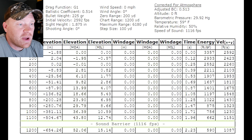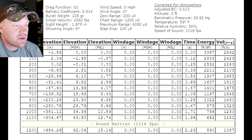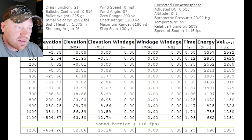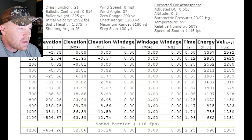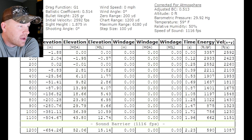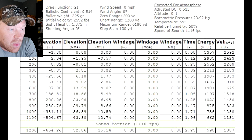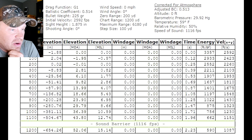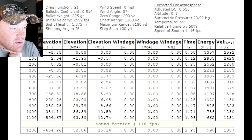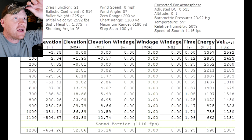Now let's jump over to the 225 grain Barnes TTSX. BC on these is 0.514 — all the rest of the inputs are the same, at sea level with a 200-yard zero. At 500 yards it's dropping 51 inches — almost 10 MOA or close to 3 mil dial. At 500 yards, the 225 is carrying more energy: 1,637 foot-pounds. It retains 1,000 foot-pounds all the way out to 800 yards, compared to about 700 for the 185s. And this one stays supersonic past 1,100 yards.